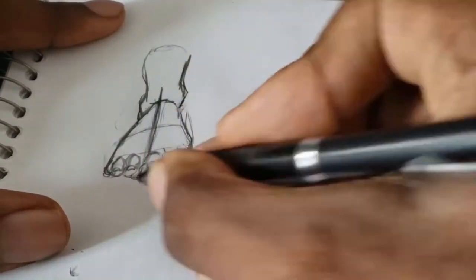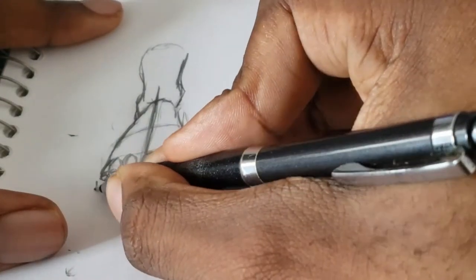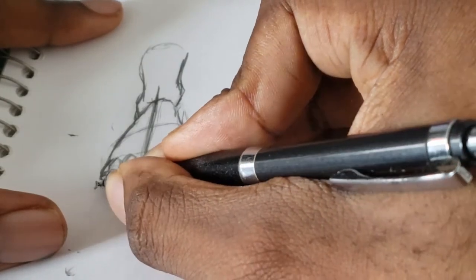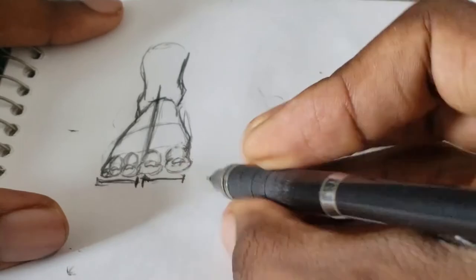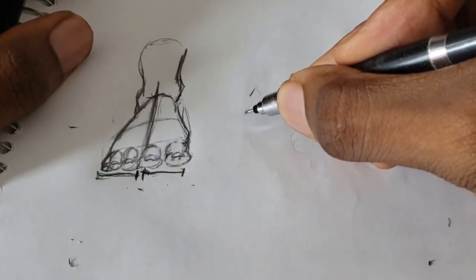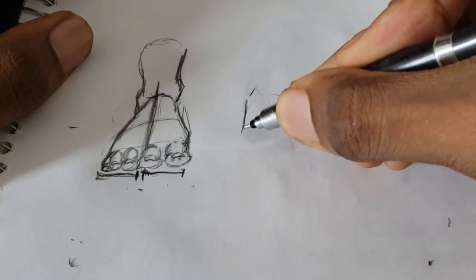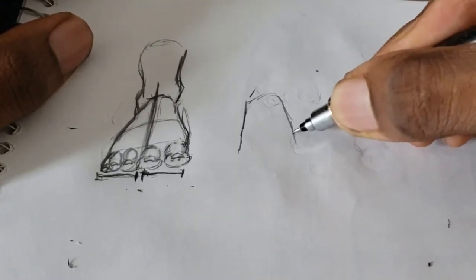One key thing to remember: measurement is about dividing something in the middle — dividing these toes in the middle. The big toe and the little toe are equal in width compared to the three toes in between. Keep that in mind — that's also why I divided the line in the middle.